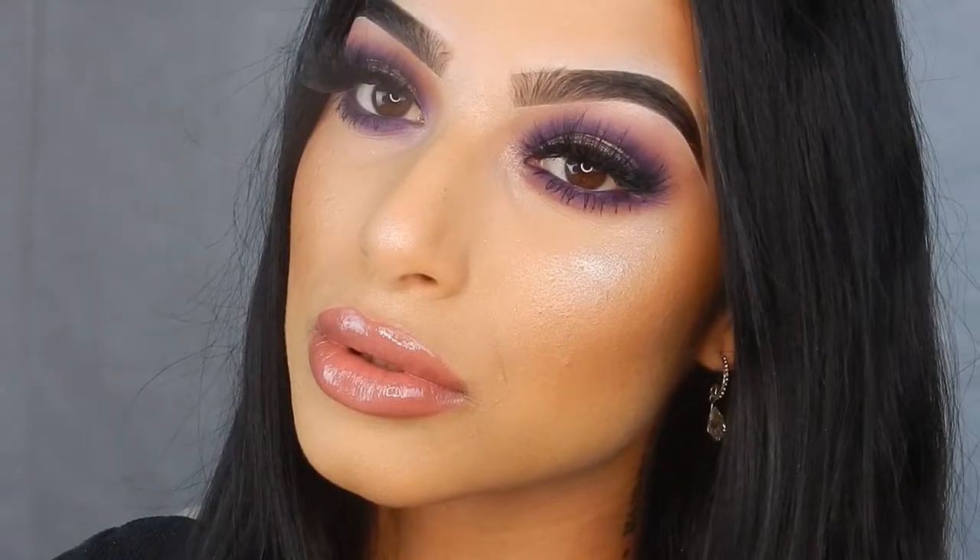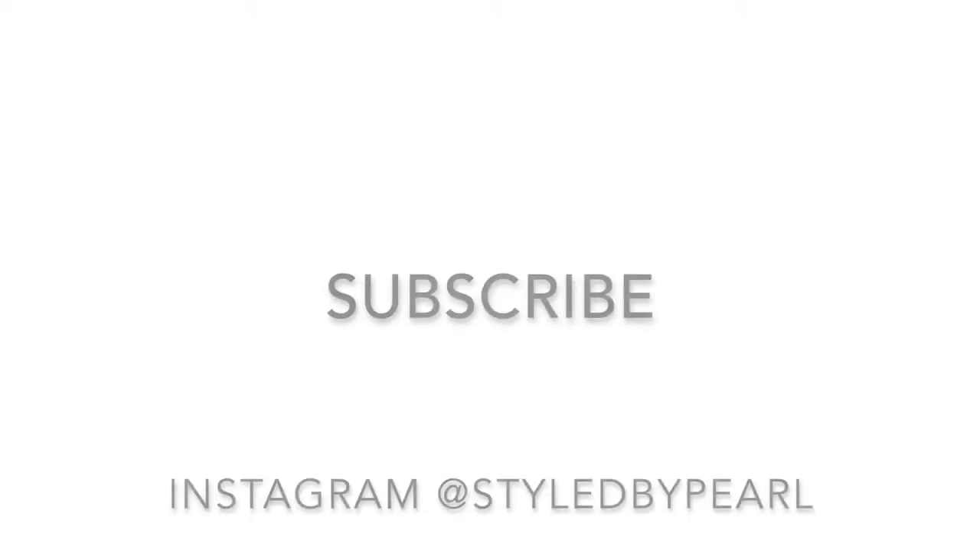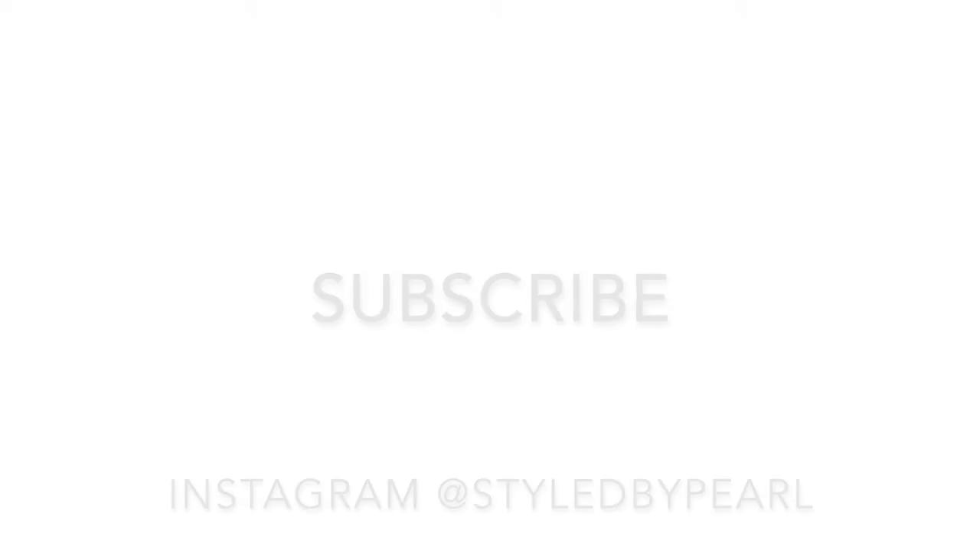So that's it for the finished look. If you did like what you saw, then please give it a thumbs up and don't forget to subscribe. Thank you so much for watching.